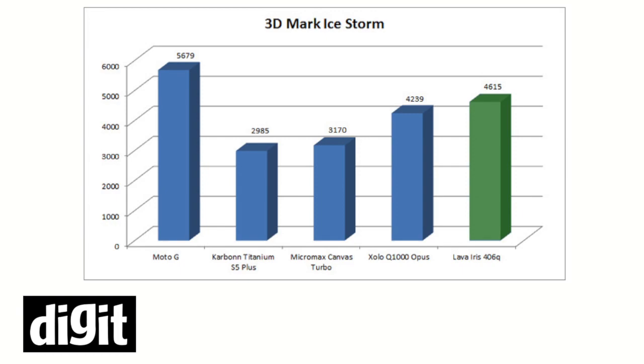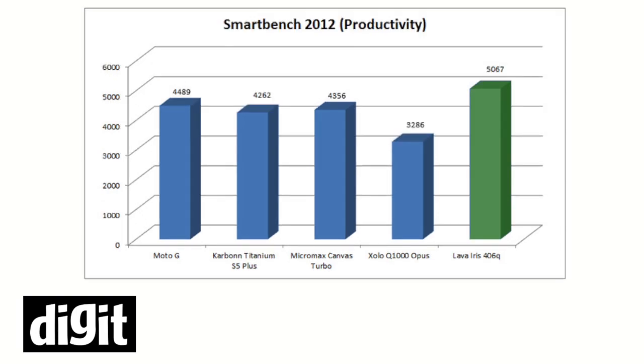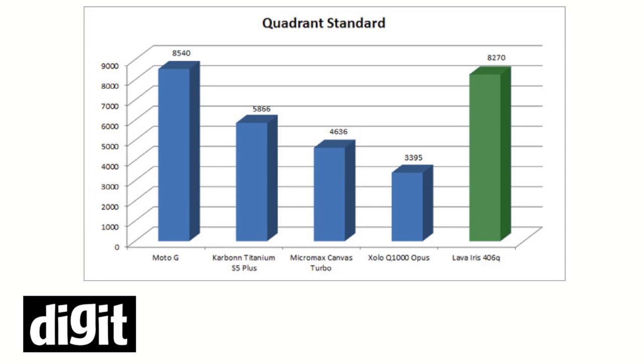Here are the performance results. We did some benchmark tests on the Lava IS406Q, and here are the benchmark results, which as you can see are pretty decent for a 7,000 rupee smartphone.